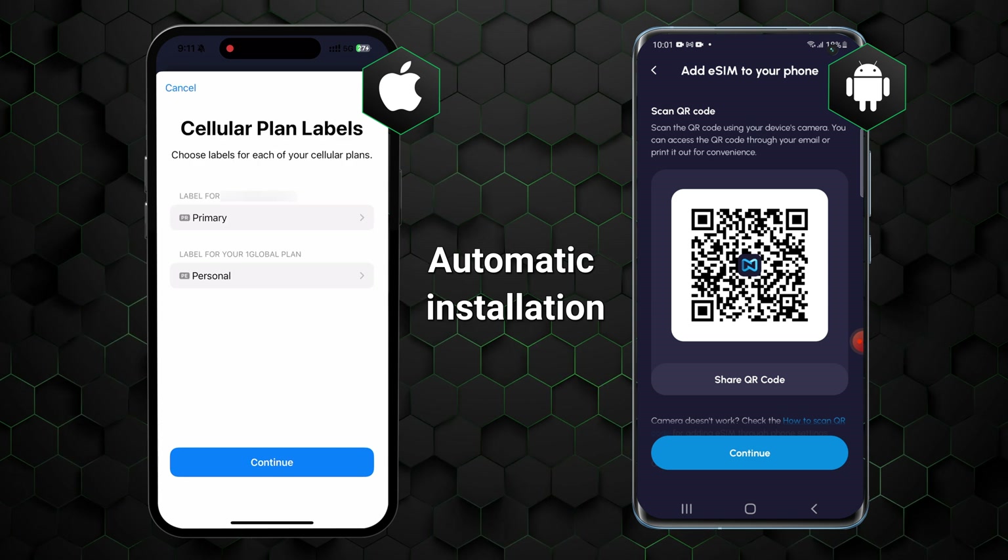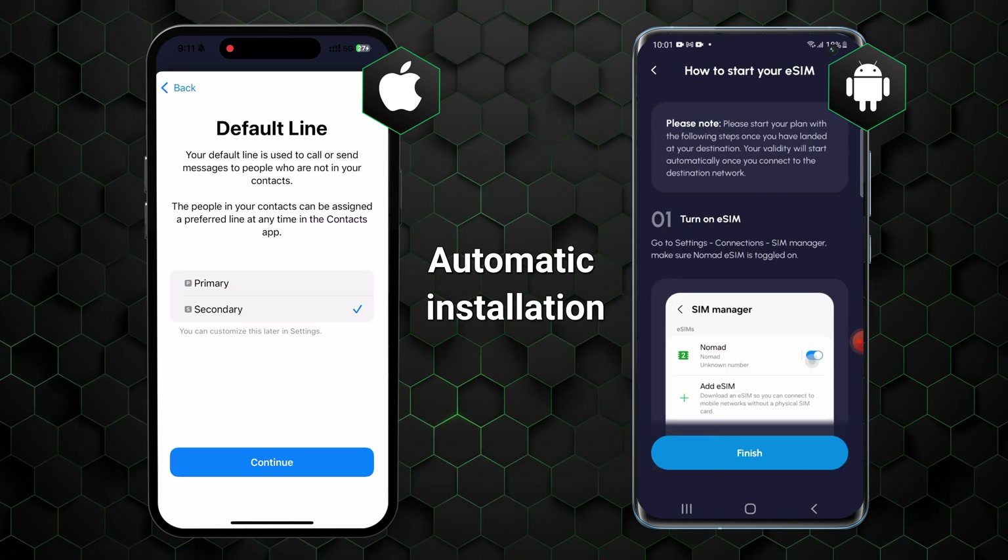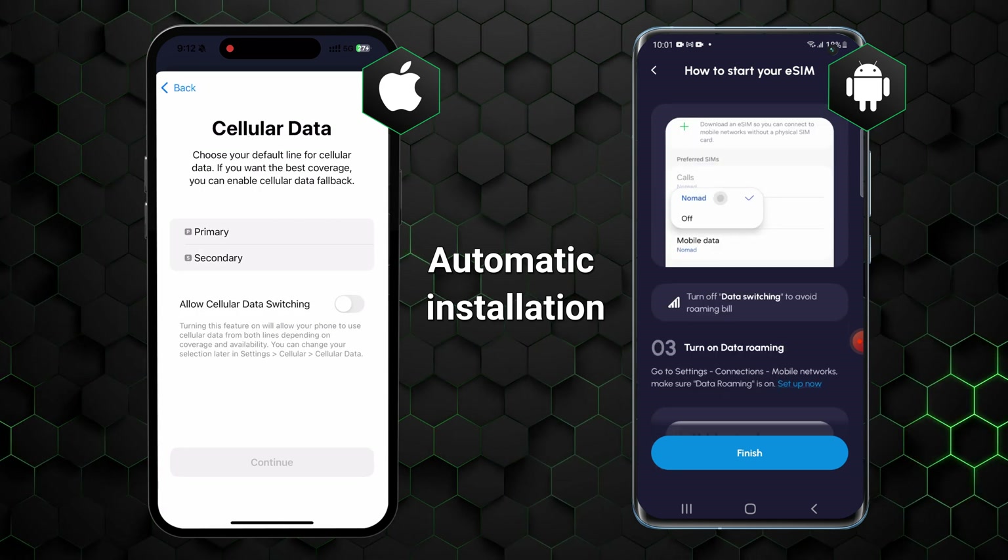Keep in mind, though, that this part is only the setup process and does not activate your card yet, so you can complete this part before leaving for your trip without worrying about data being wasted.